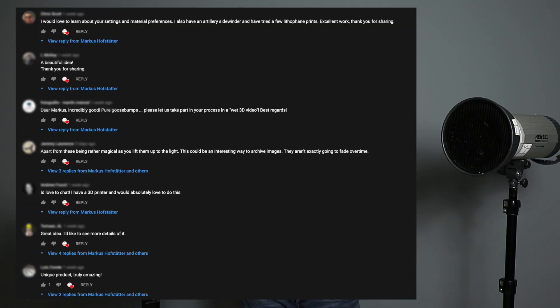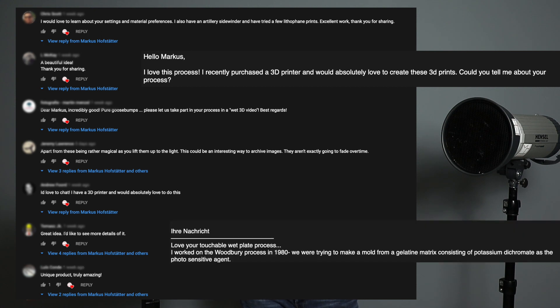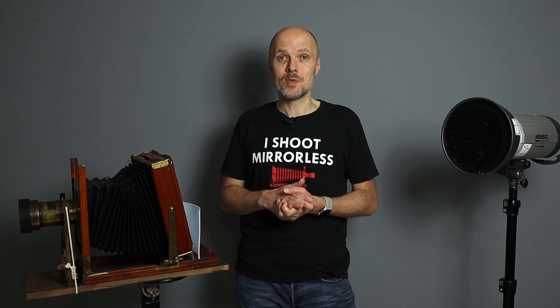Thank you so much guys! In my last video I got so many comments and questions about the 3D print and the wet plate collodion process. That's the reason I'm doing this video right now, but it's going to be totally different because I'm going a very different approach to make the 3D prints.